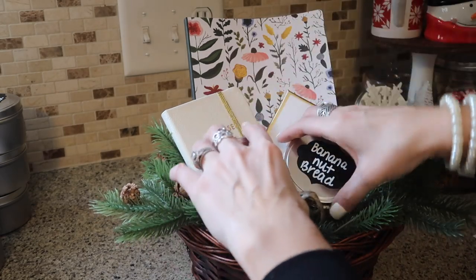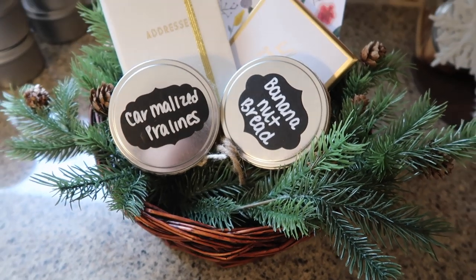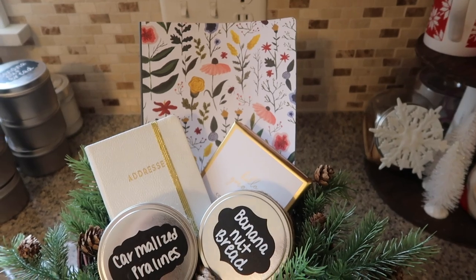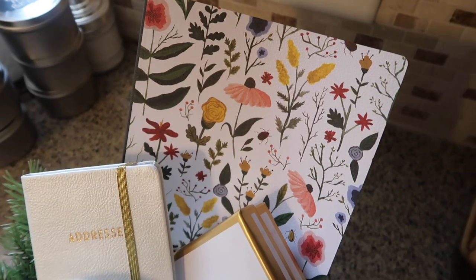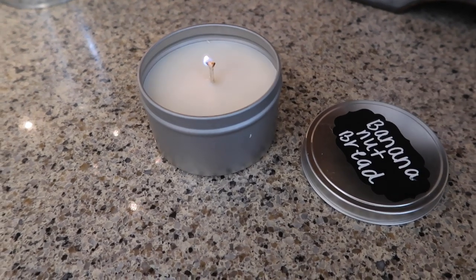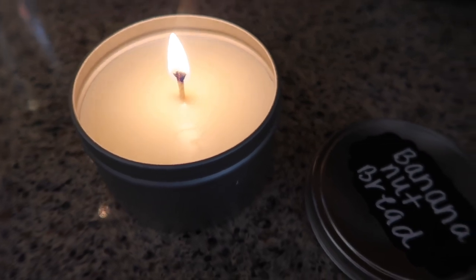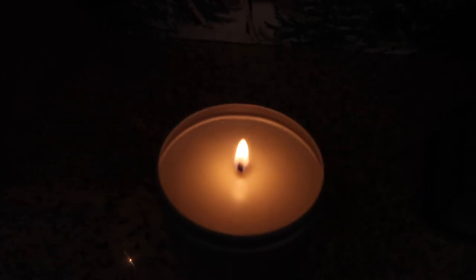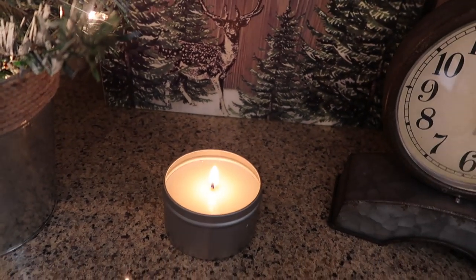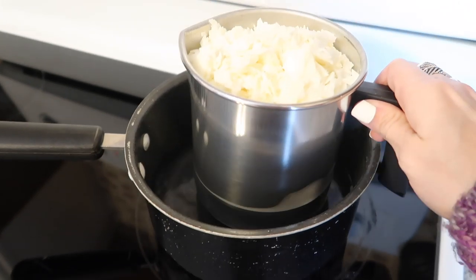That's it for the video! I want to thank Candle Science again for sponsoring today's video. I had a blast making these candles — you have no idea how nice it was to have some alone and quiet time as a mom. They made my whole house smell amazing both while making them and burning them. I definitely recommend this! If you liked this video don't forget to give it a thumbs up, and if you're new to my channel make sure you hit that subscribe button down below. I'll see you guys in my next video — bye bye!